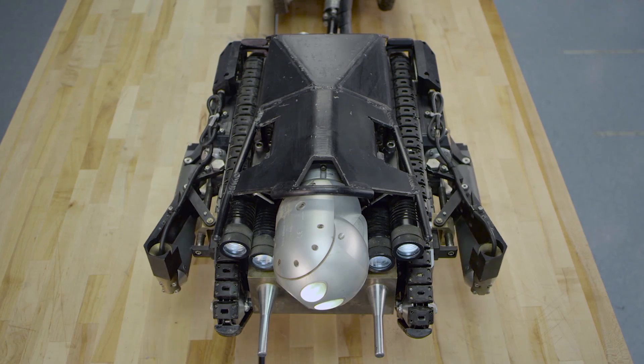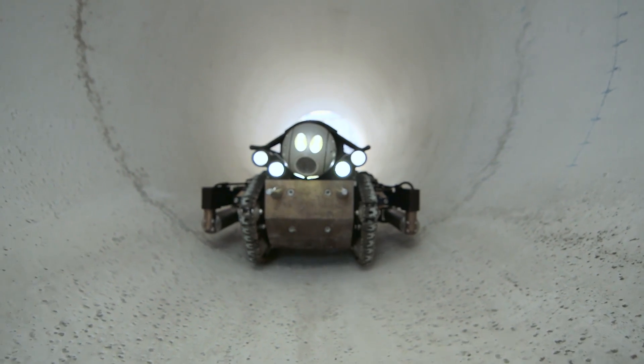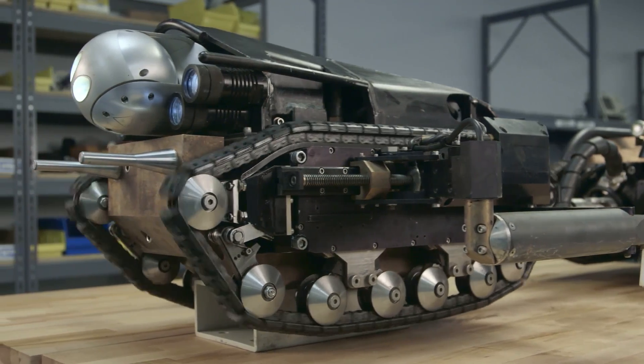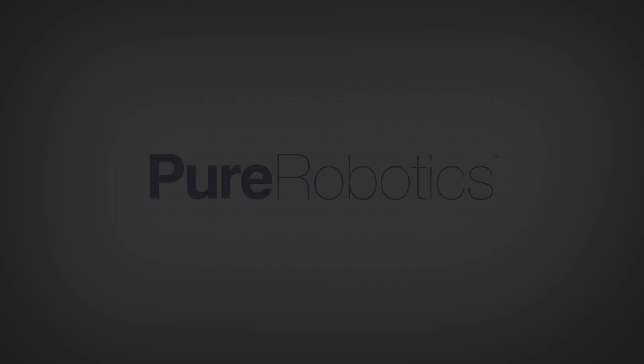The future for Pure Robotics is adding more and more sensor technology to correlate more data about a pipeline, reaching farther distances and developing new technologies. When I think of Pure Robotics, I think of cutting edge. We've taken everything we've learned over the years and all the latest in every aspect of the technology of the tool and really turned it into something amazing. Thank you so much for listening.